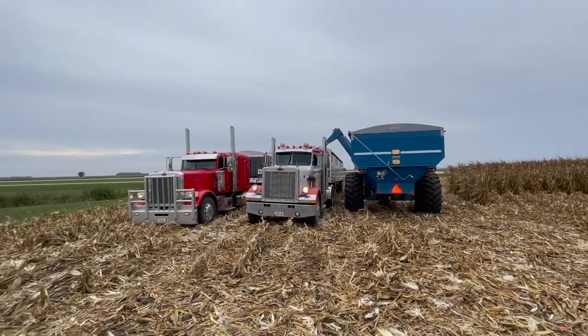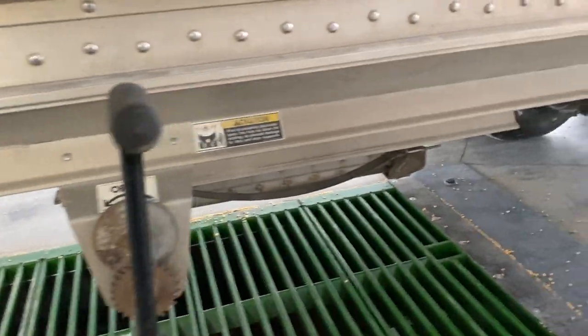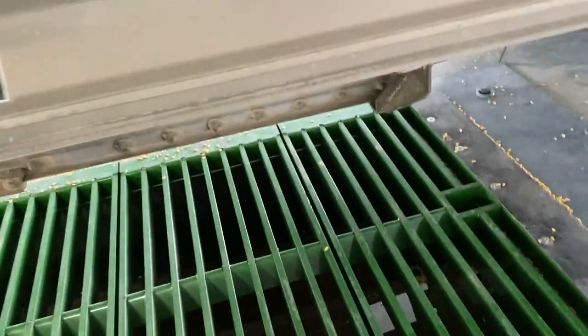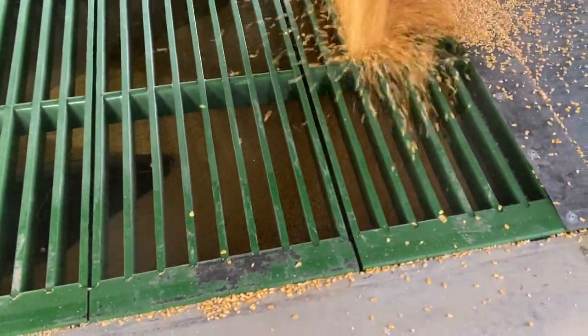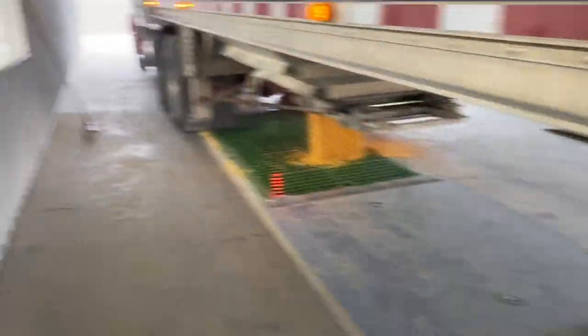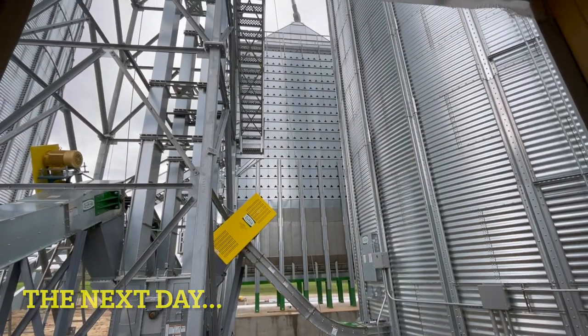We've got two trucks here at the field. Here we go — nothing's running, crank the hopper open. Right now we're filling up the dryer for the first time, pretty interesting. Next day here — I didn't really explain or finish what we were doing yesterday. They came down, we filled the dryer up, we were going to start the dryer but we didn't have enough corn to keep it going. We're going to go pick some more corn, but then it started raining so we had to stop.